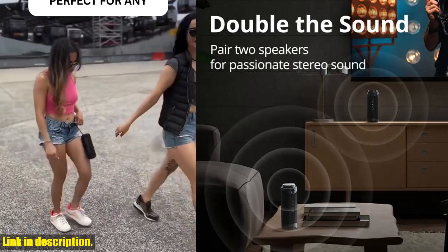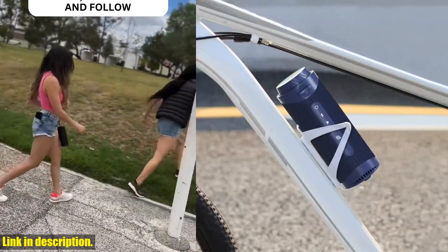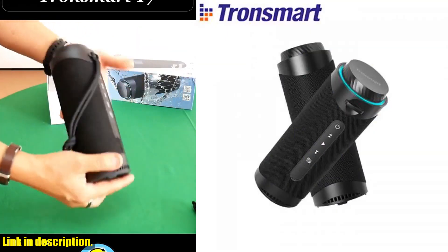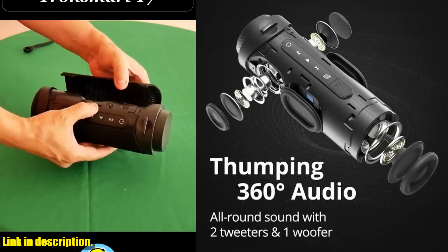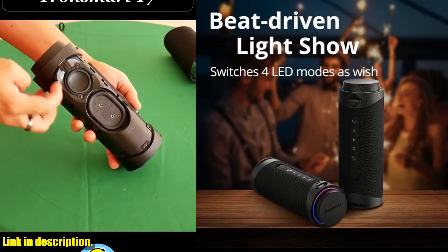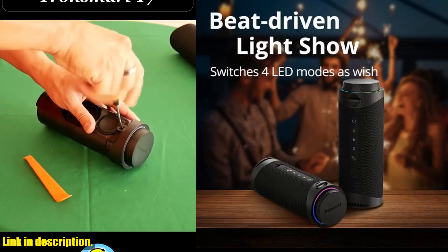But that's not all. The T7 speaker also features true wireless stereo pairing, allowing you to pair two speakers for passionate stereo sound. Imagine being able to fill your entire space with rich, vibrant sound that will make you feel like you're right there in the middle of the music.